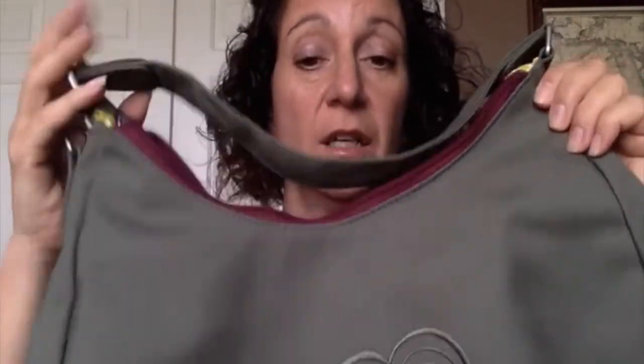Hi! I'm here to talk to you about the Haiku Hobo Bag. This bag, made out of recycled plastic bottles — both outside and inside — is a great looking bag, super lightweight, with lots of different features. Let me show you.